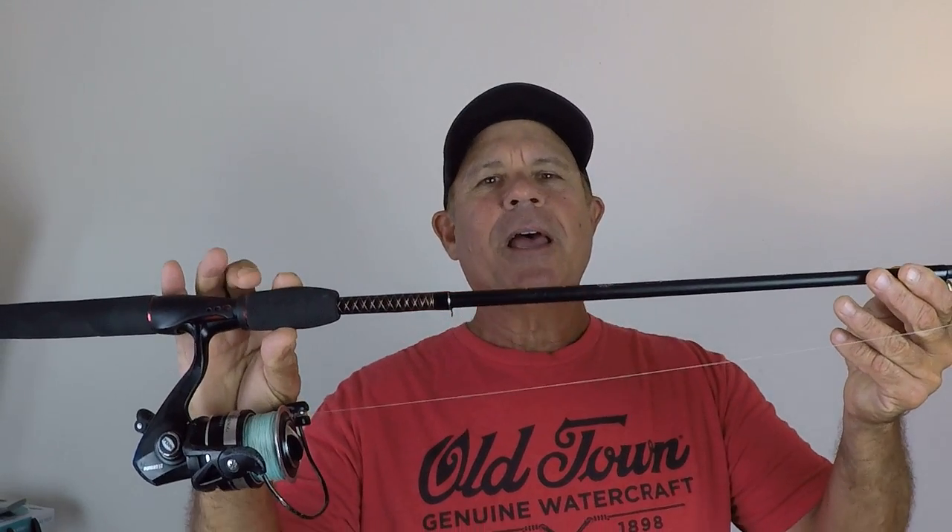Hey fishing friend, JC here with Rad Reeling Fishing. Today I'm going to go over five or more reasons why I love the Ugly Stick GX2 medium 6 foot 6 rod.